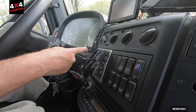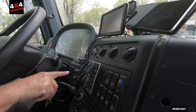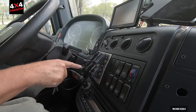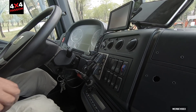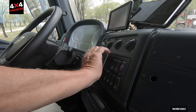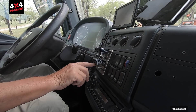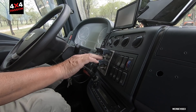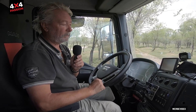This switch here controls power to the nav — I can turn it off. Then I have a switch to select between tanks and check the fuel level in the second tank. And there are four lighting switches — one for a lamp that shines close in front of the vehicle like a fog light, and one for high beam.